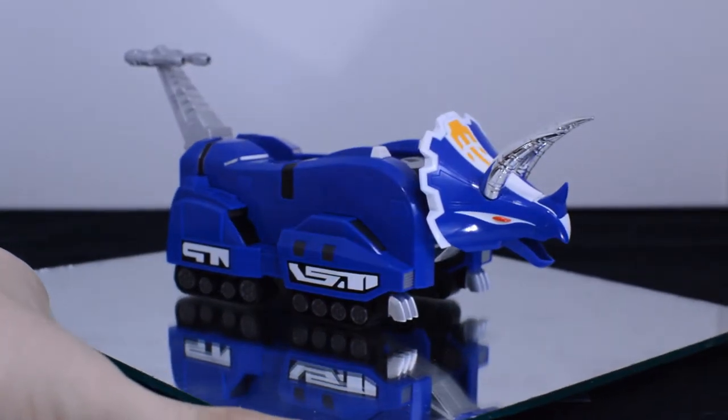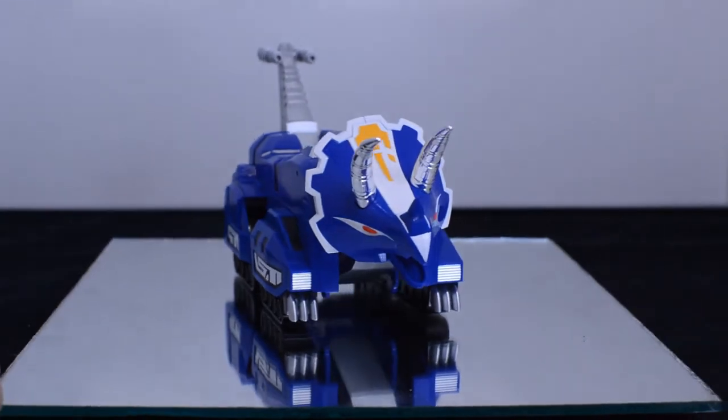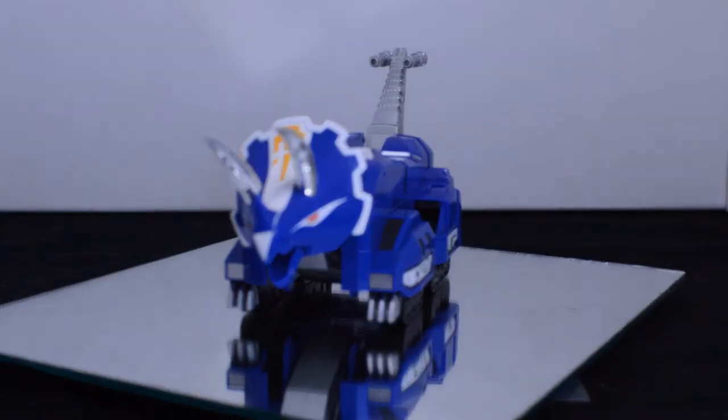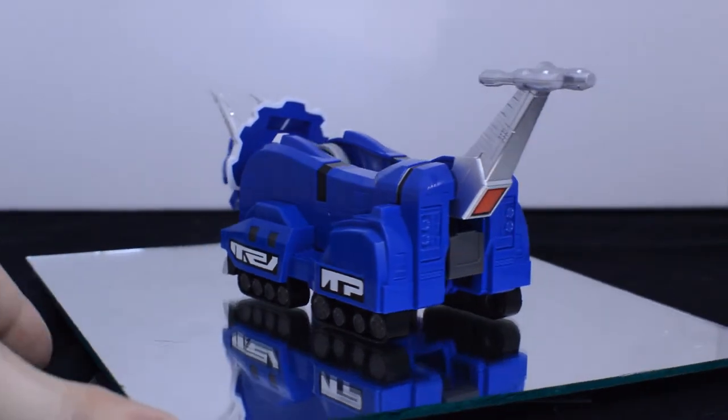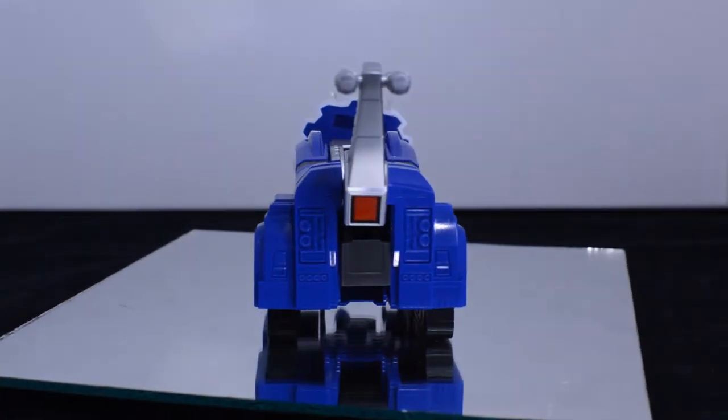Each and every tire with the tread looks fantastic, as well as the tread itself being wonderfully detailed. They have nice little vents on the side and the front that sort of give it that machine look, if you know what I mean.